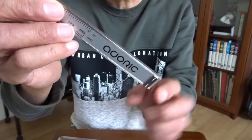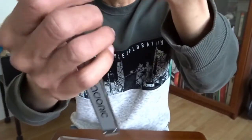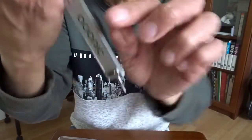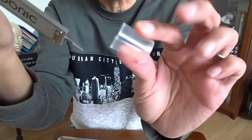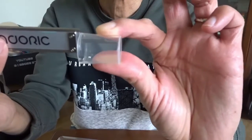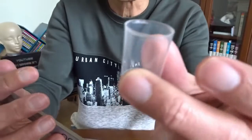One more feature I want to show you. You can see at the end of this ruler, I can pull this out here. And you can see this pick coming out. I can use this to measure the depth of the cup here. And this is the measurement — the depth of the cup.